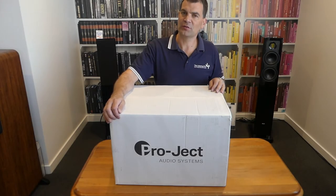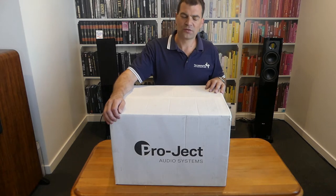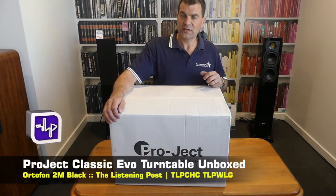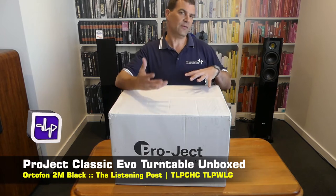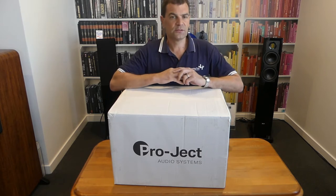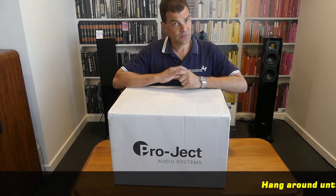Hello, and welcome to the Listening Post's unboxing channel on YouTube. Today, it's with great pride that I am unboxing a brand new release turntable from Project — their new Classic. The Classic has been around for a while. This is their Classic Evo, or Evolution. It features a new speed box, a new arm, and a few other little design tweaks that have lifted the performance of this turntable significantly.